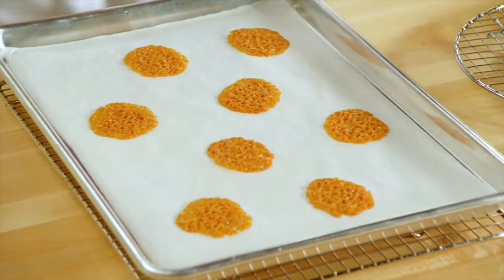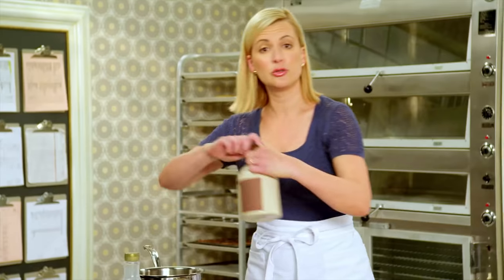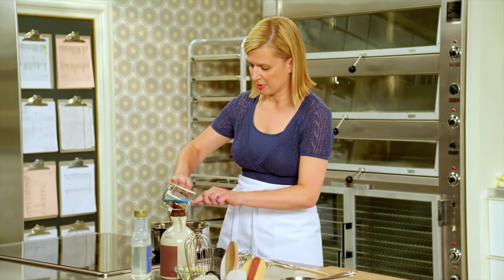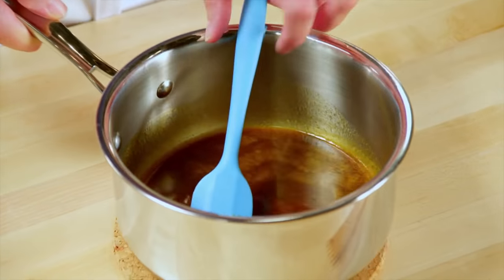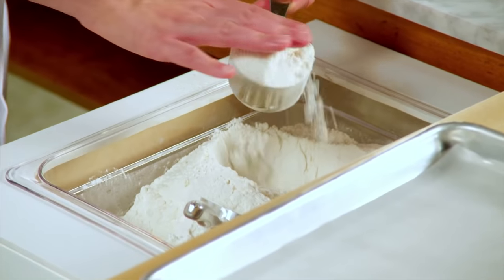To make the brandy snap batter, I start with two tablespoons of white corn syrup and two tablespoons of fancy molasses. Add these to a pot and bring them up to a simmer. I'll stir in a quarter cup of butter, just until it's melted. Into this I sift a third of a cup of sugar and half a cup of flour.